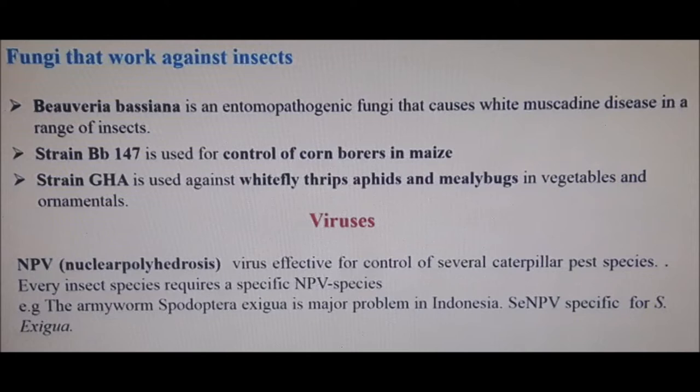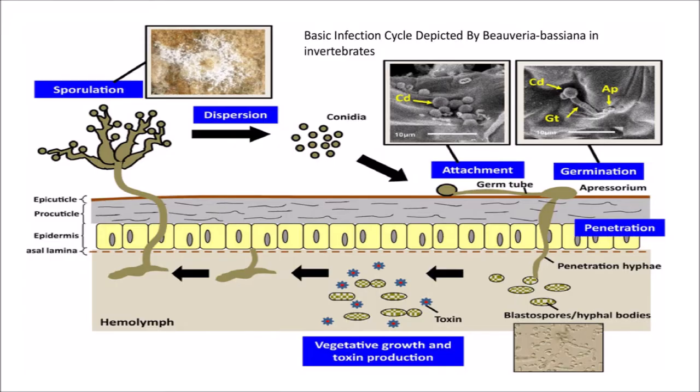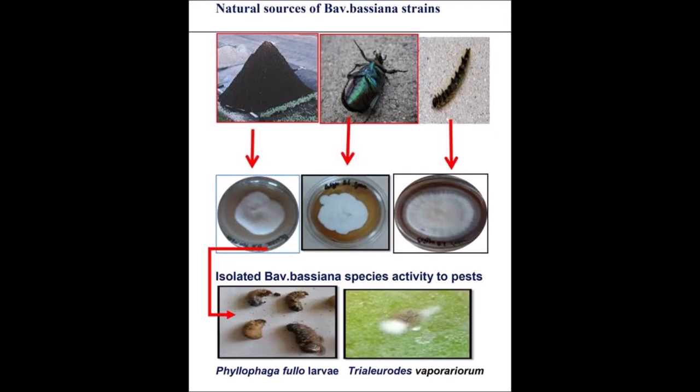Beauveria bassiana causes white muscardine disease in a range of insects. This is how it's formed: on the left it starts as spores, when they go airborne they germinate and put out a tube, then they put out toxins which go into the host and cause problems, and then they regerminate and sprout again — that's why you get the white spores on top of the infected insect.